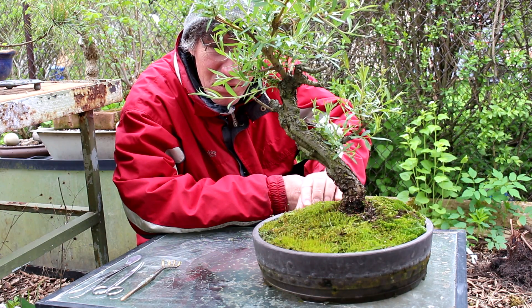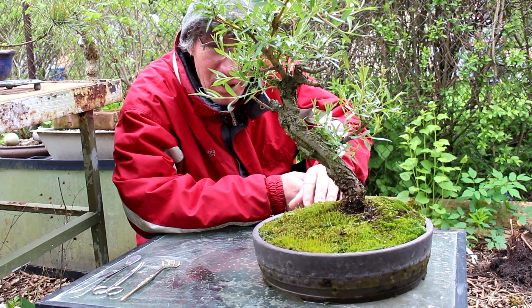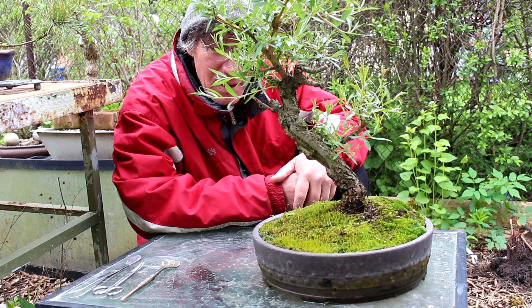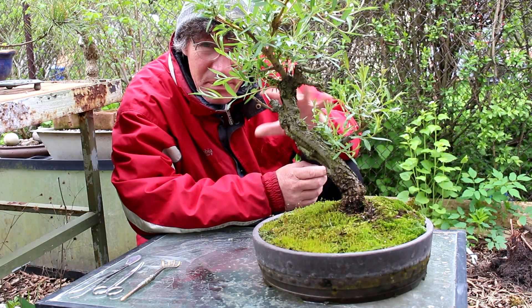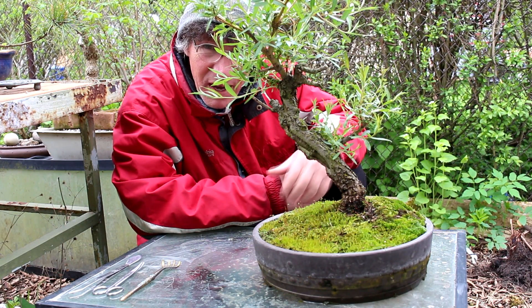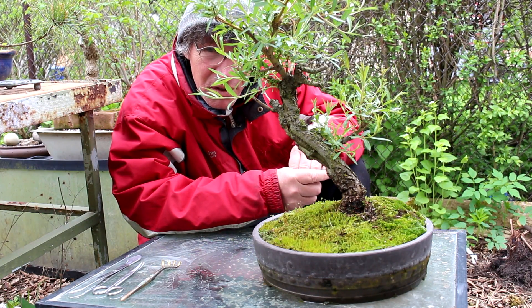If you're getting a lot of root growth and a lot of top growth, the roots will fill the pot very quickly and you may have to repot twice a year. Because we keep the top of this tree quite pruned, the roots don't grow as fast, so you can repot it every two years and that's fine.